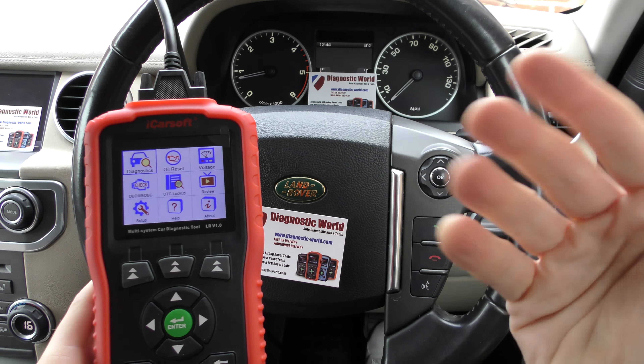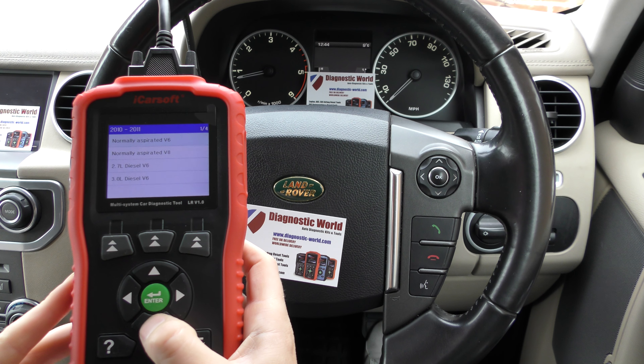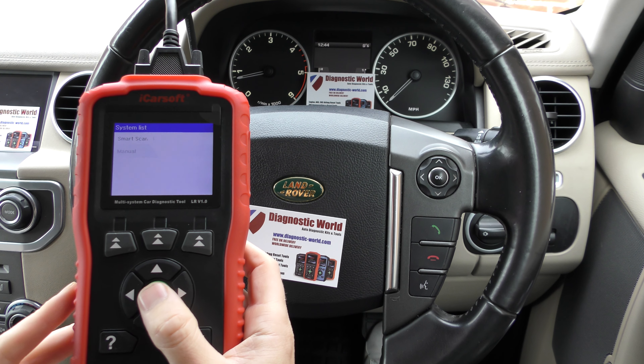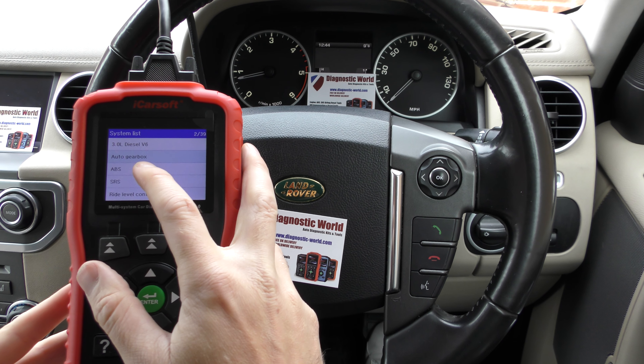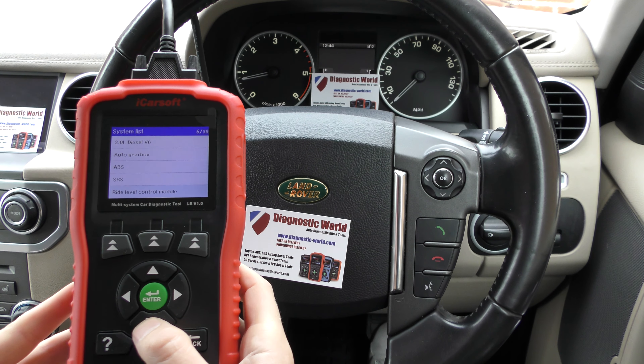We'll take a look at each tool individually. Unfortunately I can't hook up and power both tools at the same time, so we're going to have to do it one at a time. Both of these tools are available at Diagnostic World — it's www.diagnostic-world.com — and I'll put the link to these kits in the description below this video.